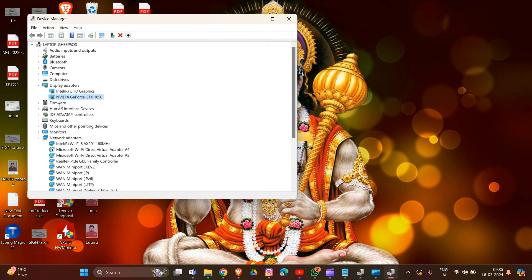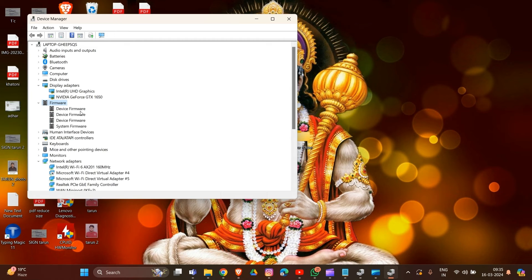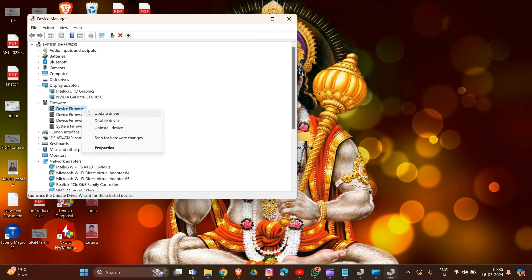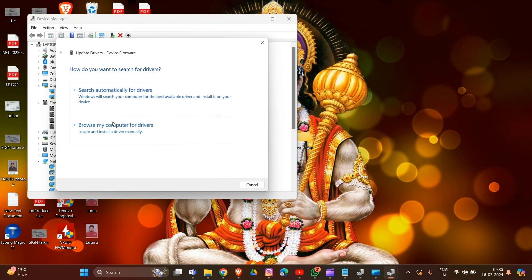Now for the firmware update, click on the firmware section in Device Manager. You will see options for 'Device Firmware' and 'System Firmware.' You need to update both. Right-click and select update to update the firmware on your PC.